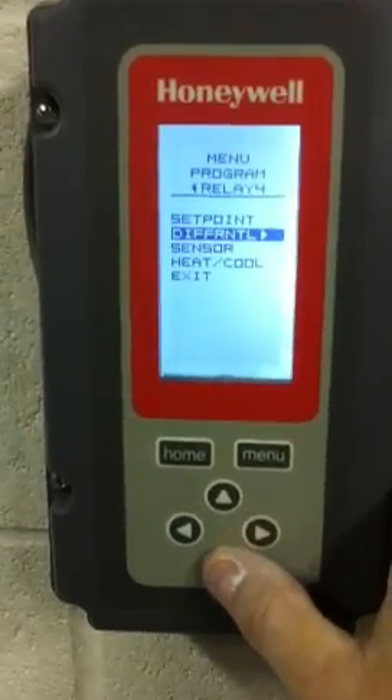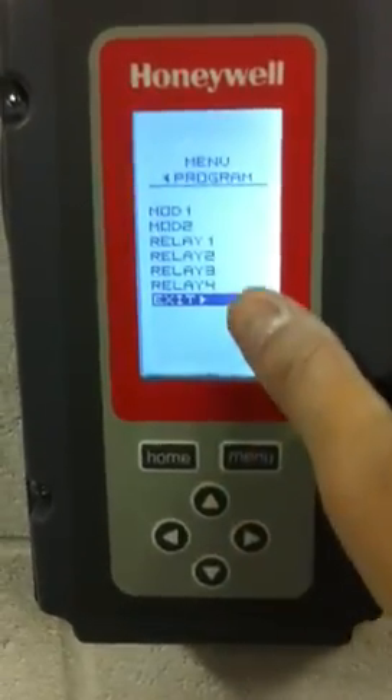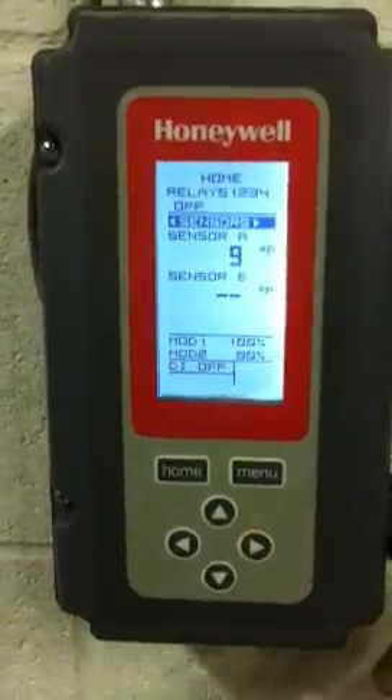As we change temperatures for the ice sheet temperature, all four set points must be changed in exactly the same way. Now, as you go through all four relays, you come down to exit, go to key, and then exit again. And you're back at your main screen.